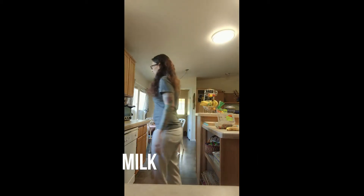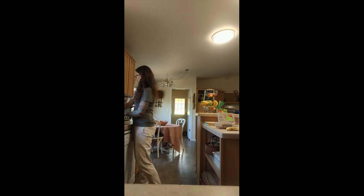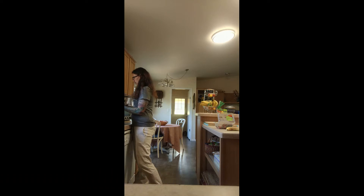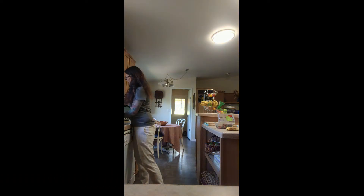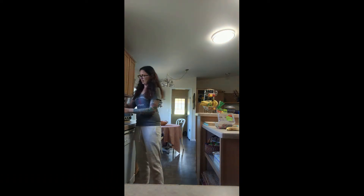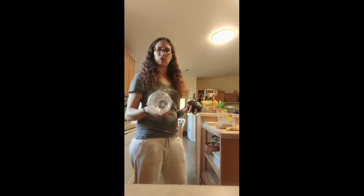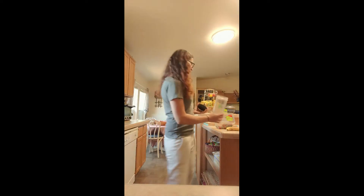So now we need to get our blender and plug it in. I'm using one of these Ninja blenders. You can use whatever kind of blender you have at home.